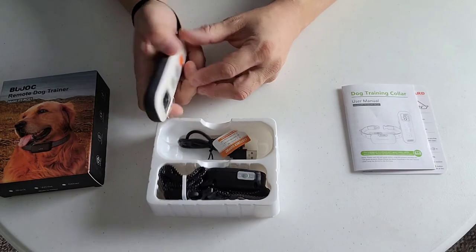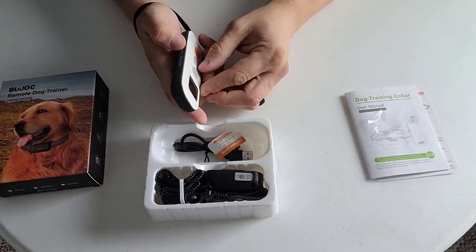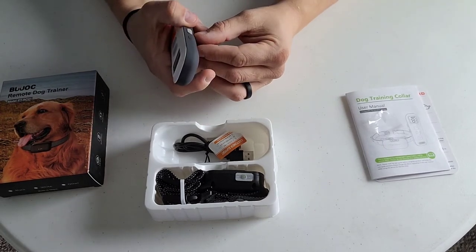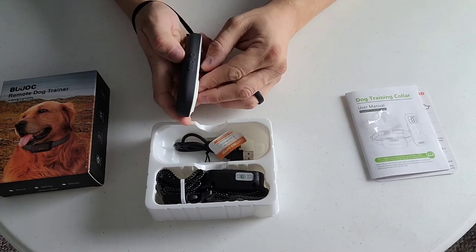It's got an intensity button, a settings button - all here will be available on this LED screen. It also has a lockout button so the buttons can't be accessed when you don't want them to.